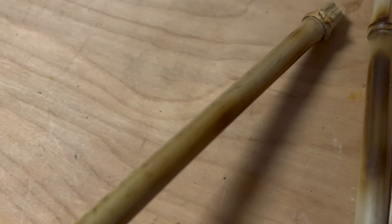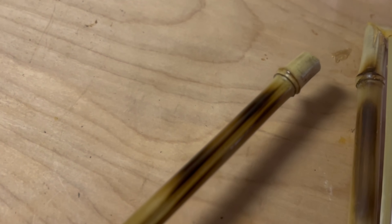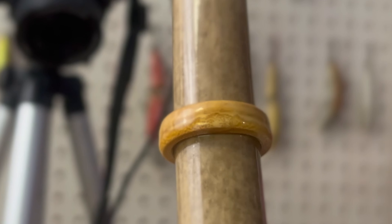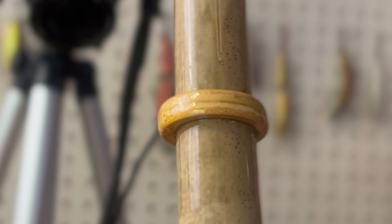Bamboo is a very naturally beautiful wood inside and out. The exterior of bamboo can produce a natural sheen if you apply some heat. The interior of bamboo reveals fascinating grain that we want to show off in our crafts, and that is why we're deciding to use a dye or a stain.